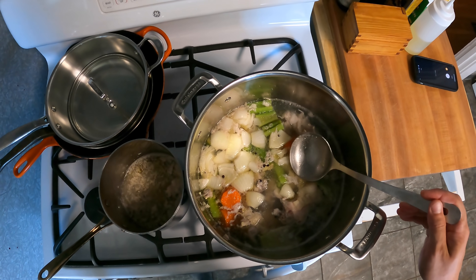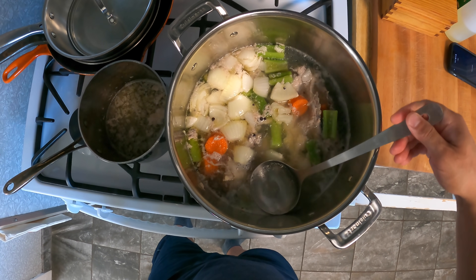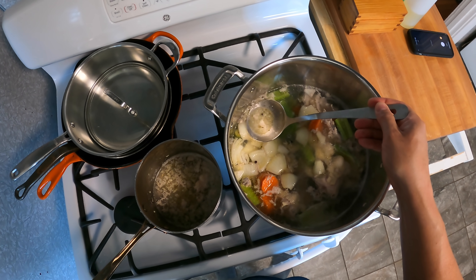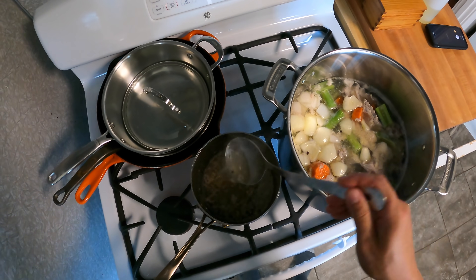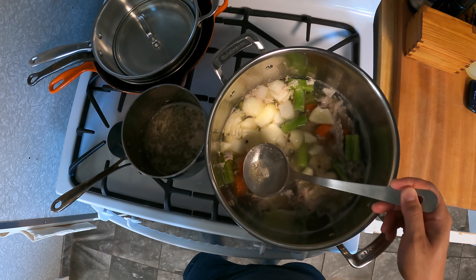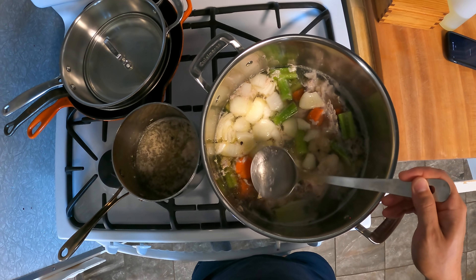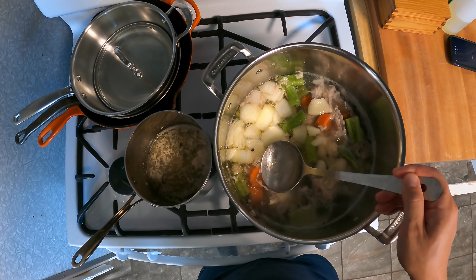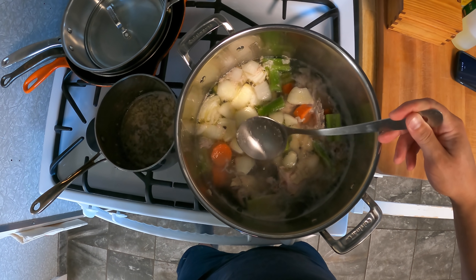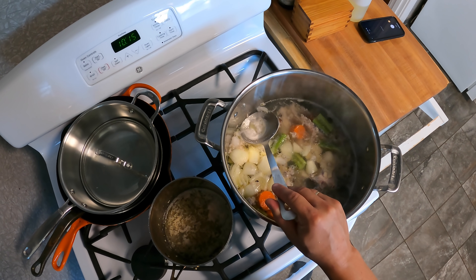The other reason it's good to skim as you go rather than at the end is that right now, the liquid you're skimming off is still quite watery. Whereas if you skim at the end, the liquid you're pulling off is full of chicken flavor. So you minimize the amount of flavor you accidentally remove. By skimming at the start and skimming as it goes, rather than waiting until the very end, you get a more concentrated and more flavorful stock.